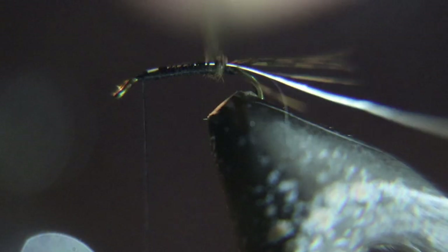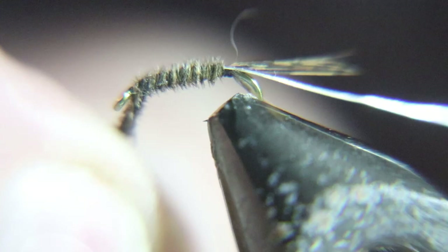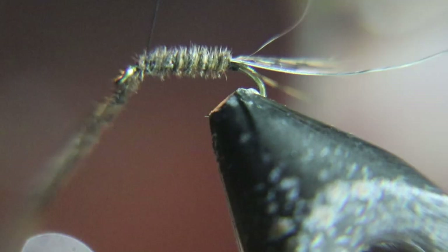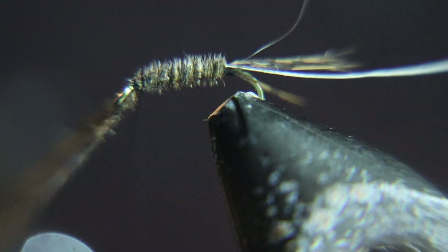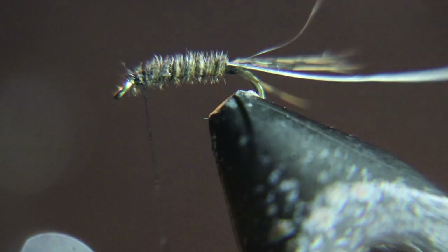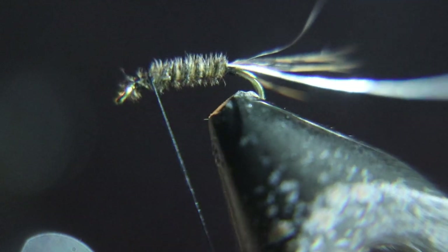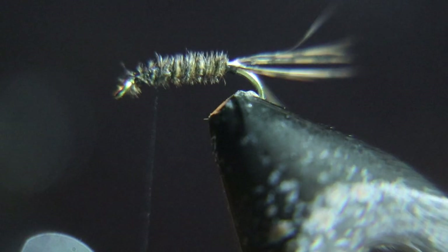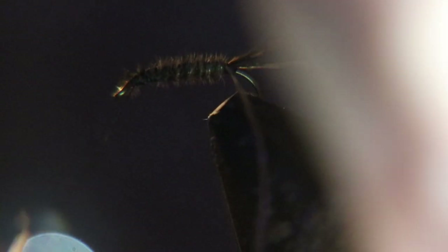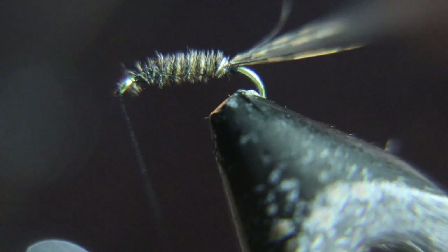Now you're going to wrap that turkey tail. I like to take it right up behind the eye of the hook and then tie it off. Now you're going to take that silver wire and wrap and rib this fly.